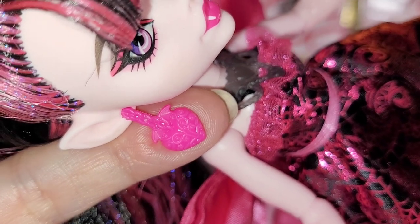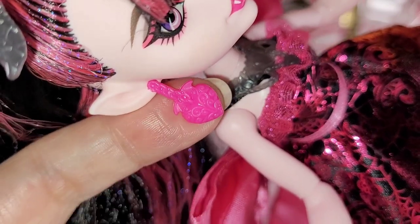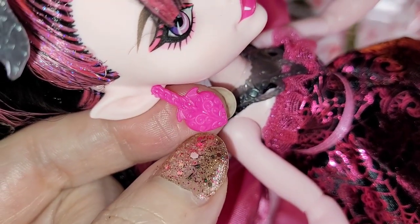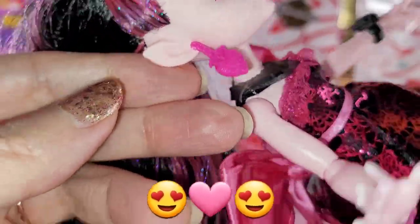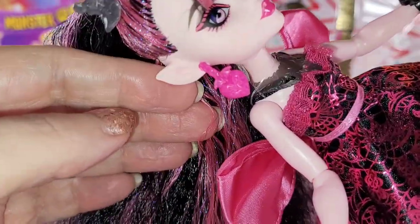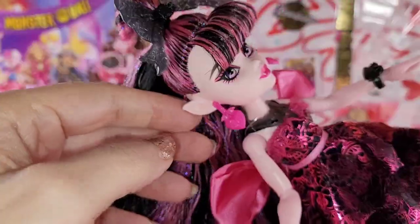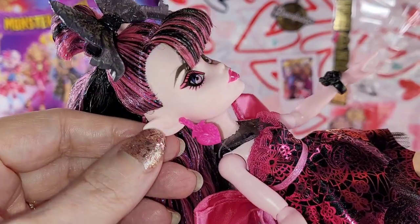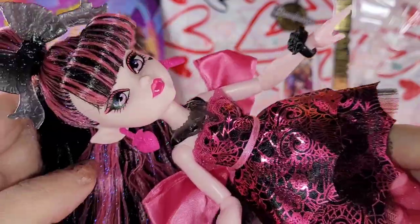Since we're doing accessories let's talk about her earrings y'all. Look at these earrings - again all the detailing. I might be tempted to hit them with some dry brushing with a pink tone so we can see all this lovely detail. Can you stand it? Look at her ears - I love her ears, they're so cute. I love how pronounced they are. With this girl you can actually see the ears - I love that.